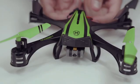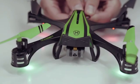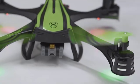Next, turn on your drone by connecting the wires or switching it on. Test to make sure you're synced up by pressing up on the left thumbstick, just enough to see your propeller spin.